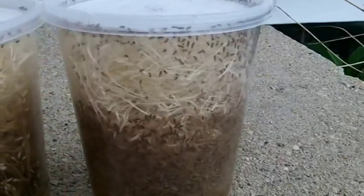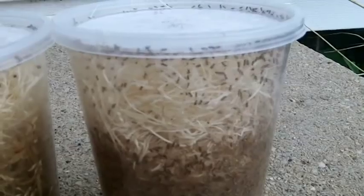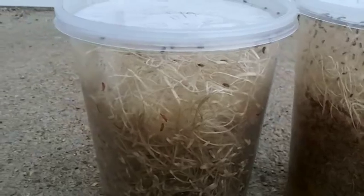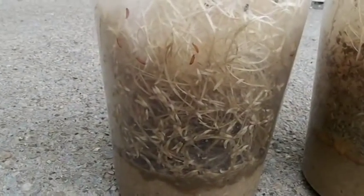You can see the Melanogasters have already begun blooming here — there's just a ton of big flies in there. The Hydeii's been a little bit slower, a little bit behind, but you can see there are just a ton of maggots in there.